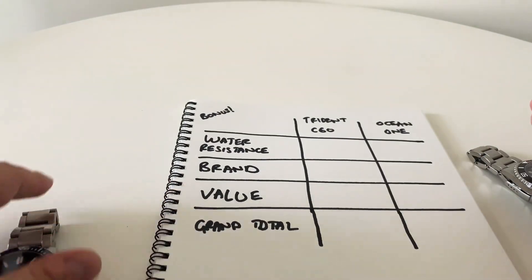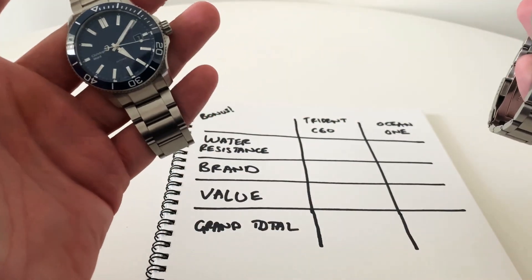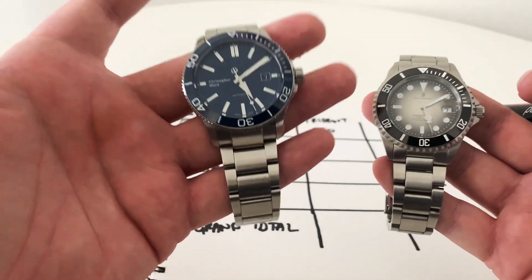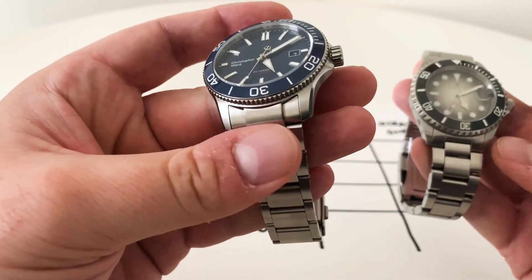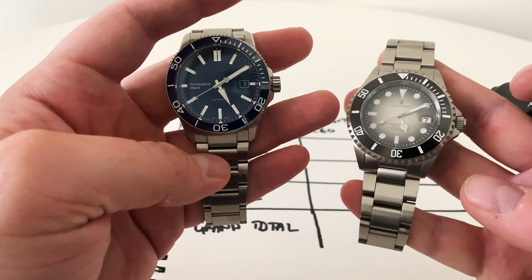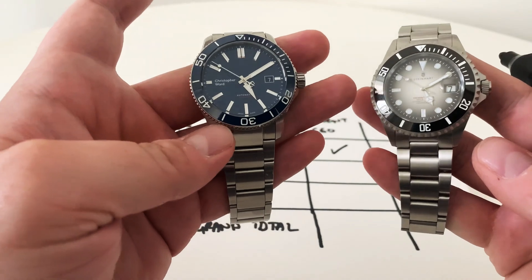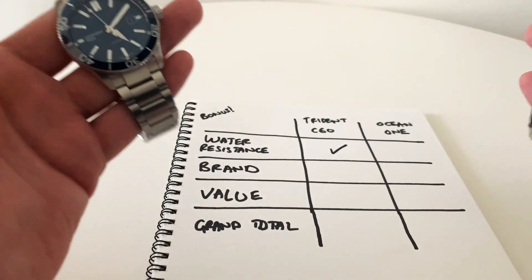Bonus round first: water resistance. Realistically none of us are going to dive more than 30 to 50 metres, let alone the 600 metres the Christopher Ward is rated to. It is an impressive feat and means the watch is very well built with no worries taking it into water. The Steinhardt is rated to 300 metres, which tackles pretty much anything. I have to give this to the Christopher Ward simply because the number is higher, though I think people get too hung up on water resistance ratings.